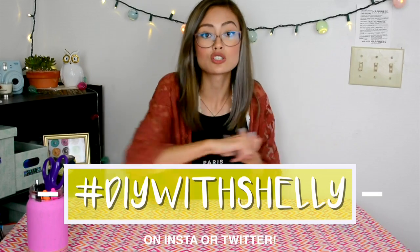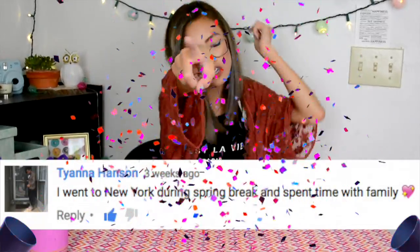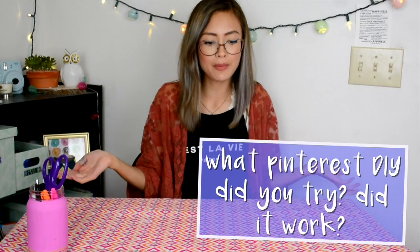I hope you guys enjoyed this series of DIY with Shelly. I'm going to start more of these. Send me your next Pinterest ideas with the hashtag DIYwithShelly on Instagram or Twitter and tag me. I'll see if I want to do it, and it might be in my next DIY with Shelly video. Thank you guys all so much, and thank you for 4,000 subscribers — that's insane, we're almost halfway to 10,000! This week's Shelly's shout-out question is: if you've tried out a science experiment or any Pinterest DIY, what did you try and did it work? Comment below and whoever comments first will be next week's shout-out winner. I love you guys and I'll see you in next week's video. Bye!